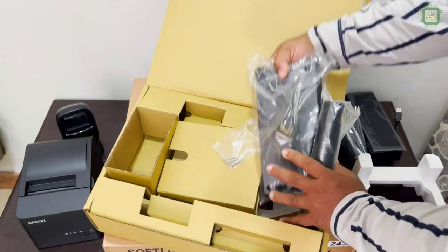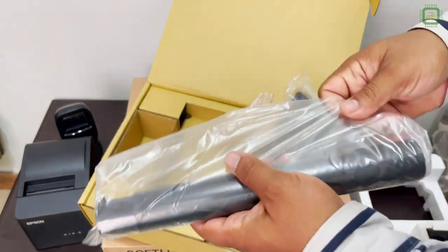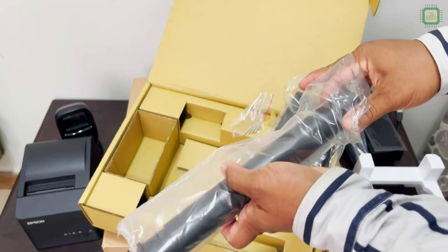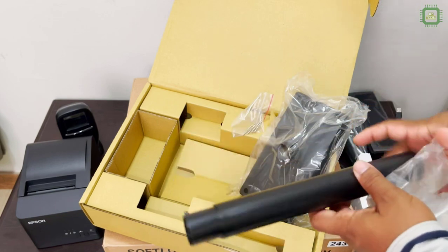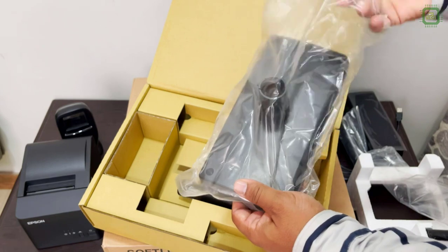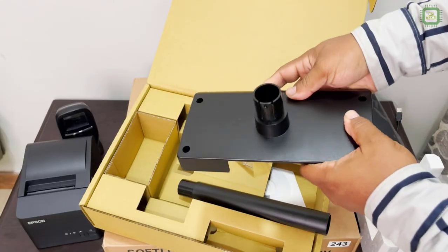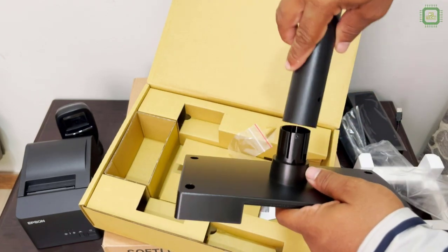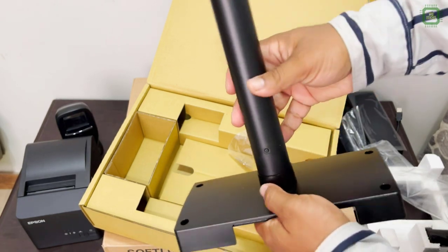Here we have the stand. We'll take this out. I'm going to take this pole. You can gently press this and push — yes, connect it. Here we have another pole to connect this display unit with the stand.